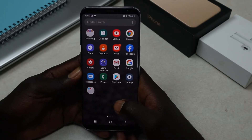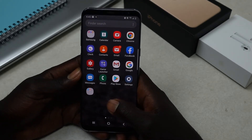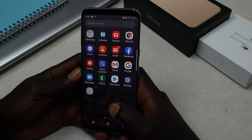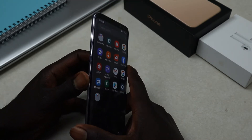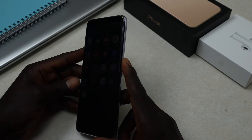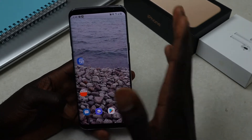Let's jump straight into the video. I'll show you two ways: the first one is by using the buttons on the edge of your phone, and the other one is by using the palm swipe to take your screenshot.